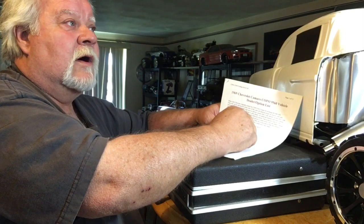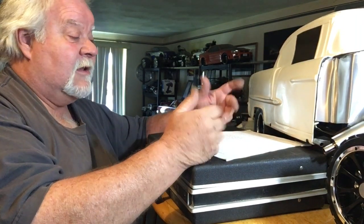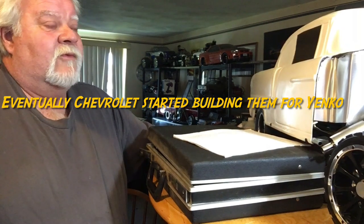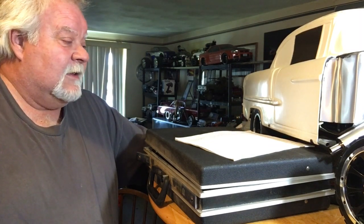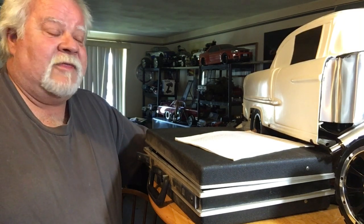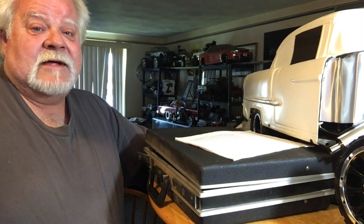The 9561 ones were the cast-iron converted 427s, which Yenco basically started — he would order a 375-horse 396, yank the engine, throw in a 427, essentially an L88 short block, and use all the remaining pieces off the top since they're all the same. They had all these leftover 375-horse engines they couldn't get rid of. Yenco sold the 9561 with a cast-iron 427 with a full GM warranty, because the engines were warrantied.